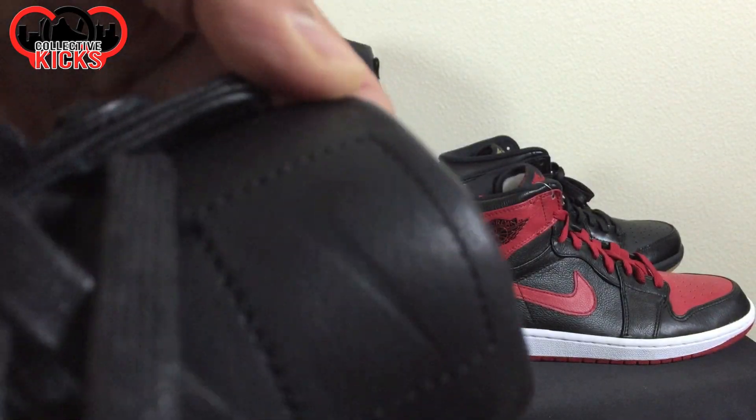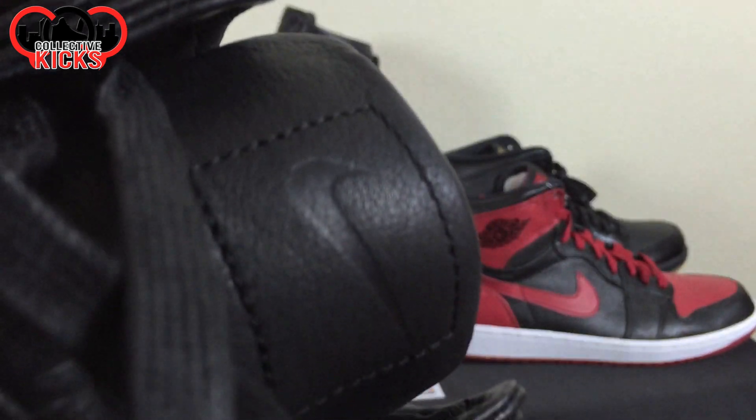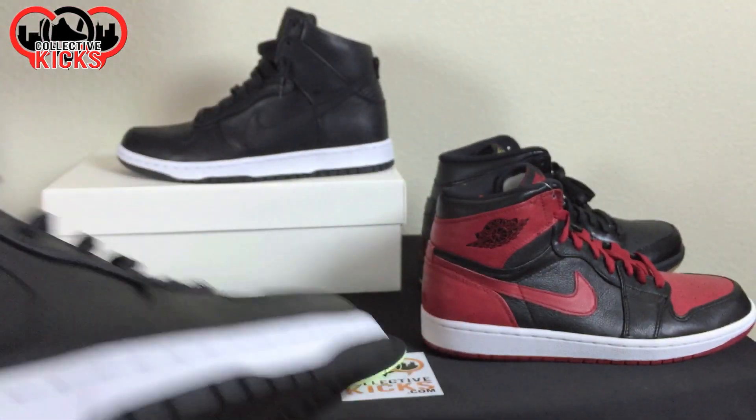I'll show you guys a close-up next to some of the other ones. You can see the tongue has a kind of laser-etched swoosh on the tongue right there. And what really kills it for me — kills it in a good way — is just that quilted liner.